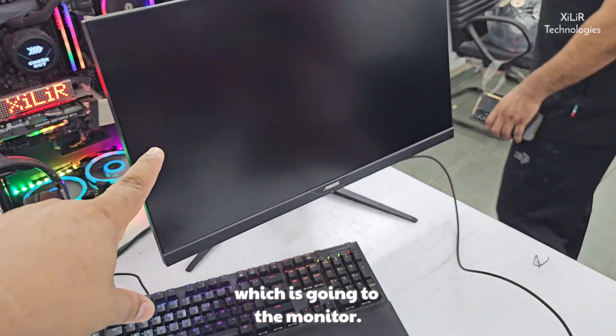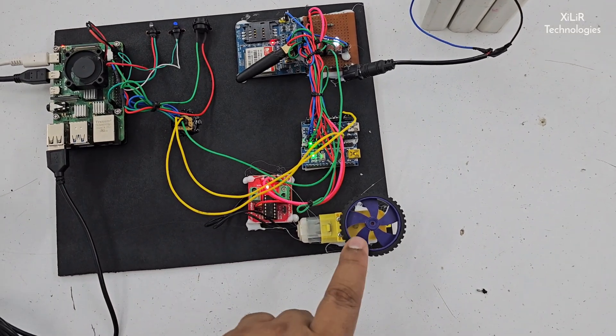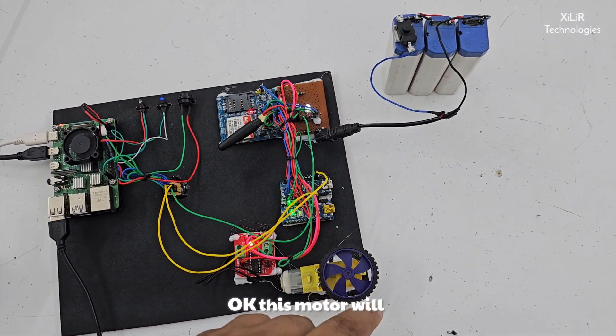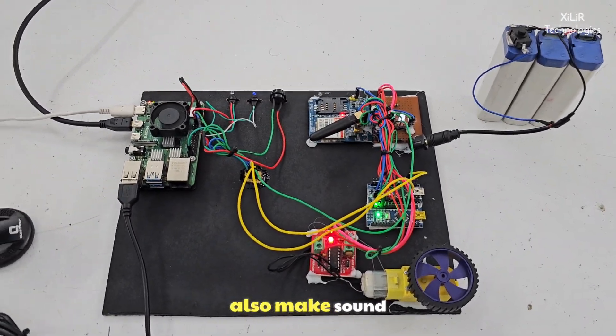We will get 5V from here. This is also a power supply for the Raspberry Pi, and this is the HDMI cable going to the monitor. These are the components. And this is a motor driver IC for driving current to this motor. This motor will stop once drowsiness is detected, and the buzzer will also make a sound.